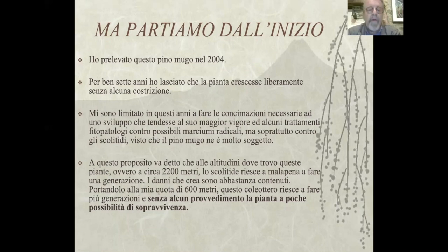Ho fatto alcuni trattamenti fitosanitari contro possibili marciumi radicali, ma soprattutto contro gli scolitidi, visto che il Pino Mugo ne è molto soggetto. Alle altitudini dove trovo queste piante, ovvero a circa 2200 metri, lo scolitide riesce a malapena a fare una generazione. Portandolo alla mia quota di 600 metri, questo coleottero riesce a fare più generazioni e senza alcun provvedimento la pianta ha poche possibilità di sopravvivenza.